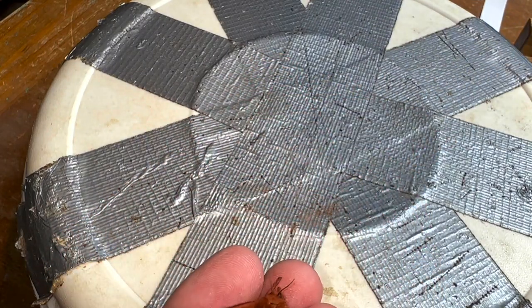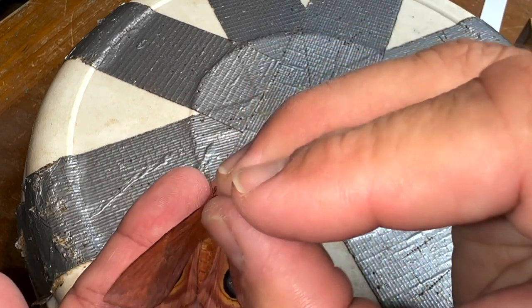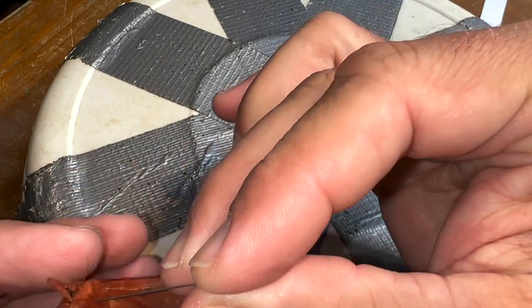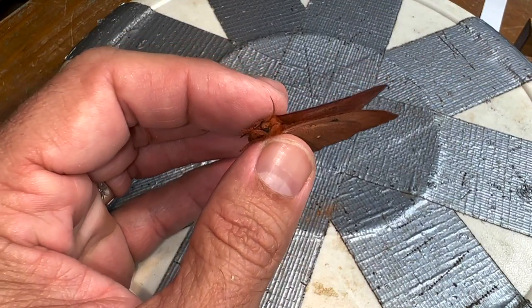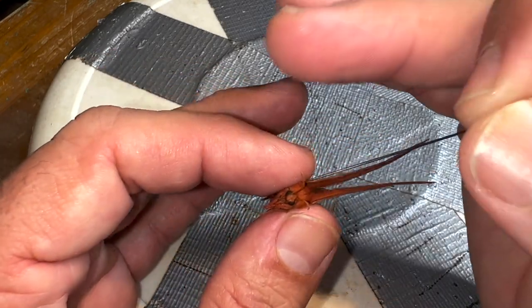Look at this beauty — check this girl out. I actually only have a couple of females from the Florida Keys in my collection. The males a lot more readily come to light. I'm using a number two black enamel pin.